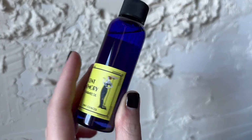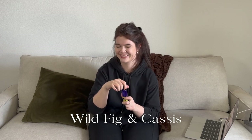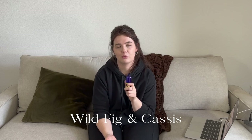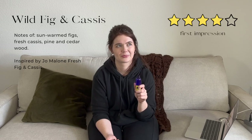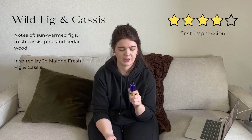Last up — Wild Fig and Cassis, inspired by Jo Malone's Fresh Fig and Cassis. It's another really fresh, earthy type one. It reminds me of sitting on a grassy patch in the middle of a forest, enjoying the sunlight, maybe with a basket of figs beside you. Very green, very fresh. This would be great for a summer line.